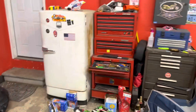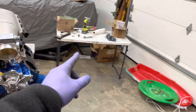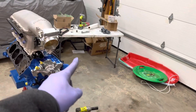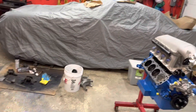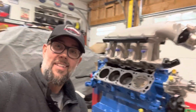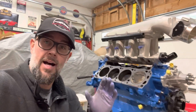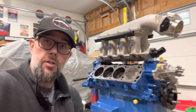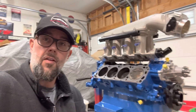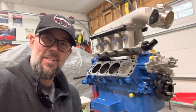We've also got to get the stock K-member out so we can put in the Racecraft K-member, and we've got coil-overs to install — all kinds of stuff to do. For the cylinder heads I'm going to take you guys through it step by step, because I've got to put new springs in the head, compress the springs, get the rockers all bolted on — it's going to be a pretty thorough process. We'll catch you guys on the next one, take care!